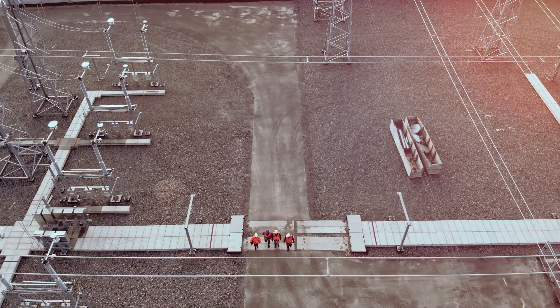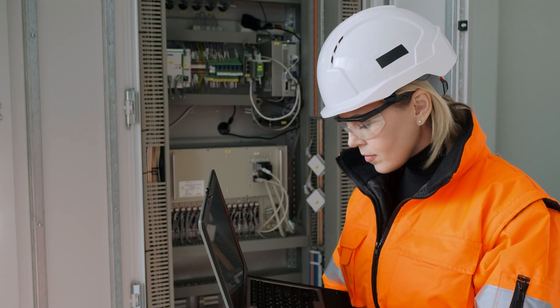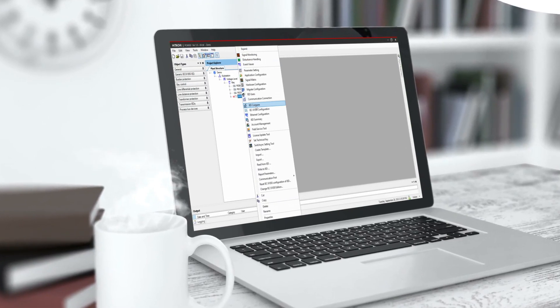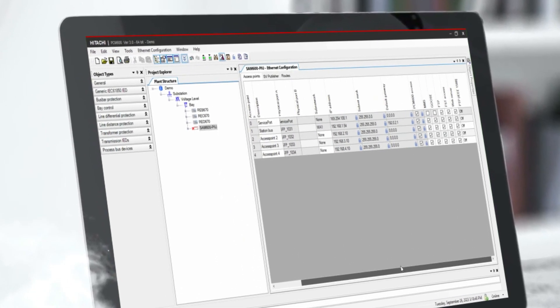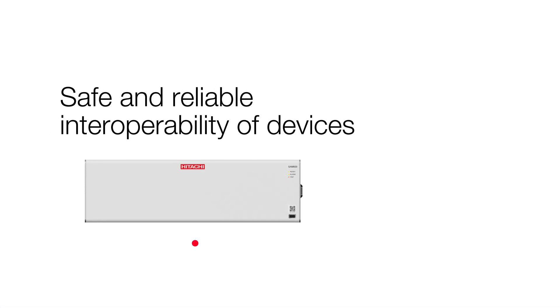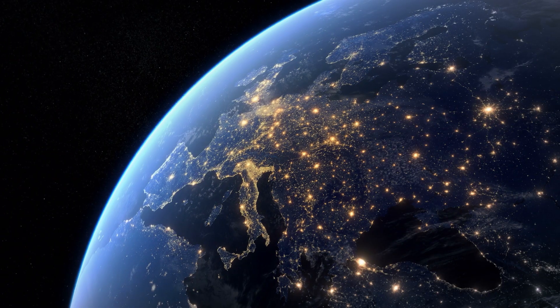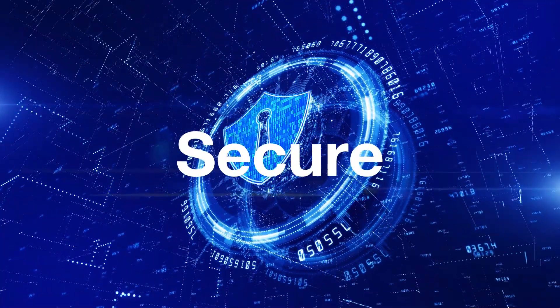We've made it faster for your team to get up to speed too. You can use the same PCM 600 tool to configure Sam 600 and manage your entire IED device portfolio. Because Sam 600 is based on the latest IEC standards, you can be confident that your energy system will be reliable and secure.